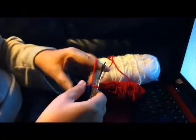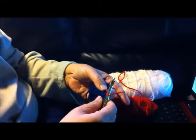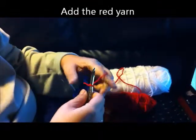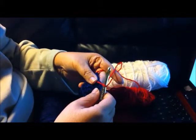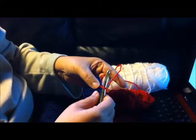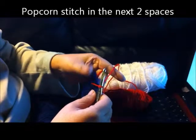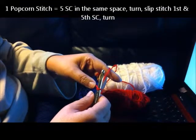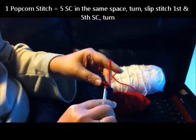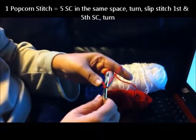Now we're going to add the red. For this flower, I'm going to make the flower petals in red and the center of the flower in white. I've added my red, and now we are going to do two popcorn stitches in red. For these popcorn stitches, I'm using the single crochet popcorn stitch. For each popcorn stitch, we're going to do five single crochets in the same stitch.